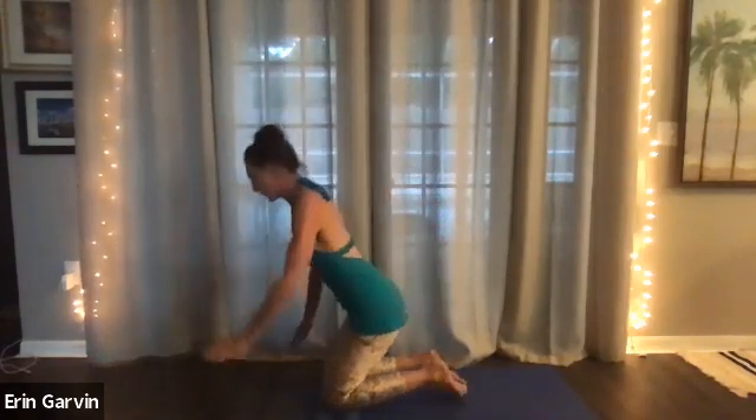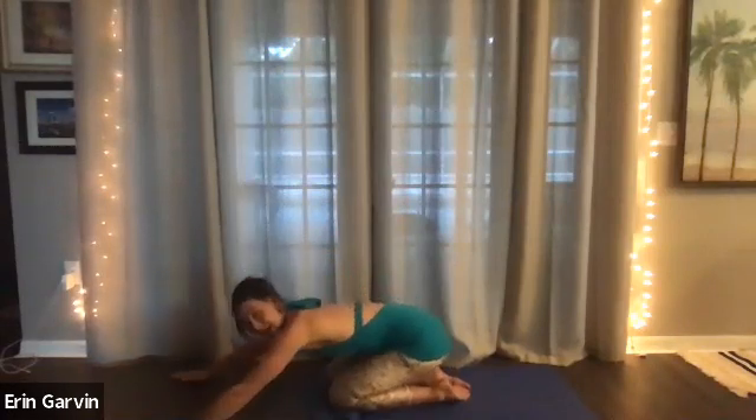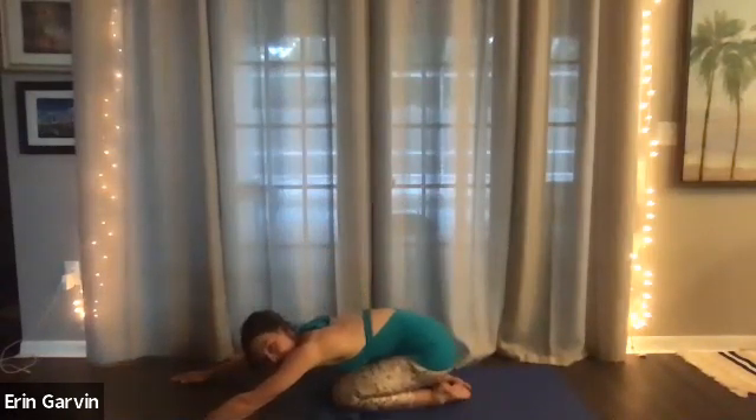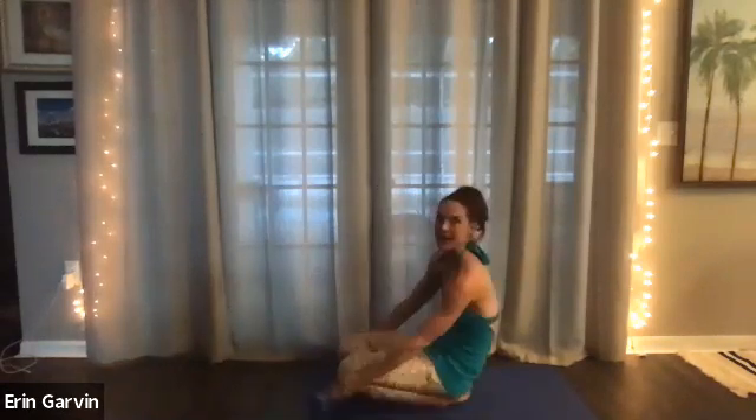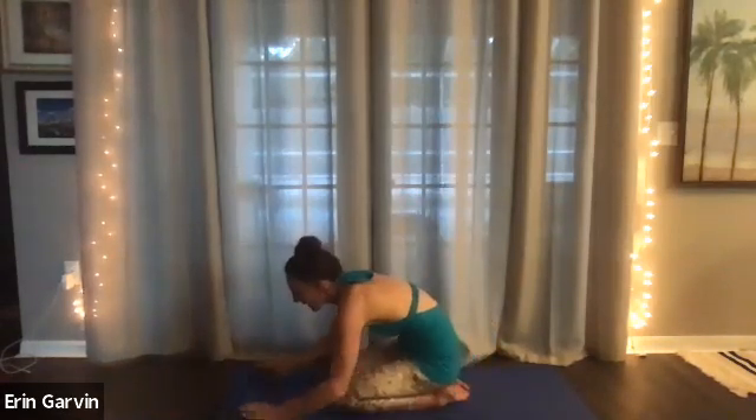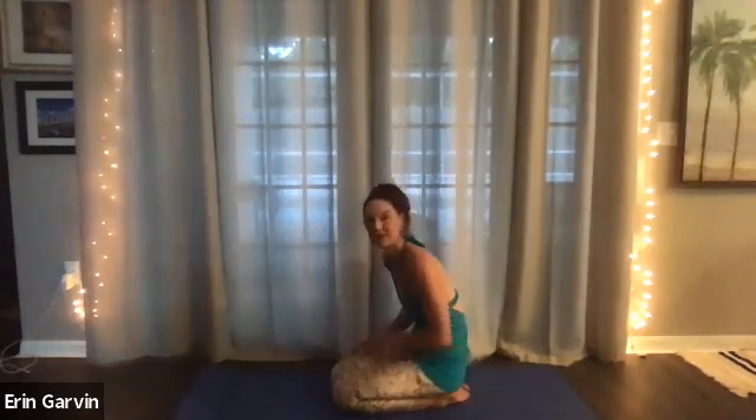Arm out, arm out, child pose. Push your hips back. Now if that doesn't serve your knees, you can always leave the hips in the air for puppy dog pose. Five, four, three, two. Now we're going to go back into a downward facing dog.